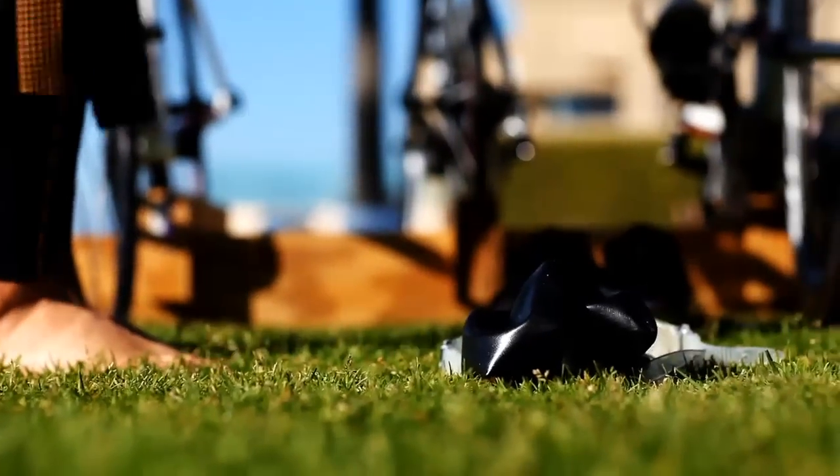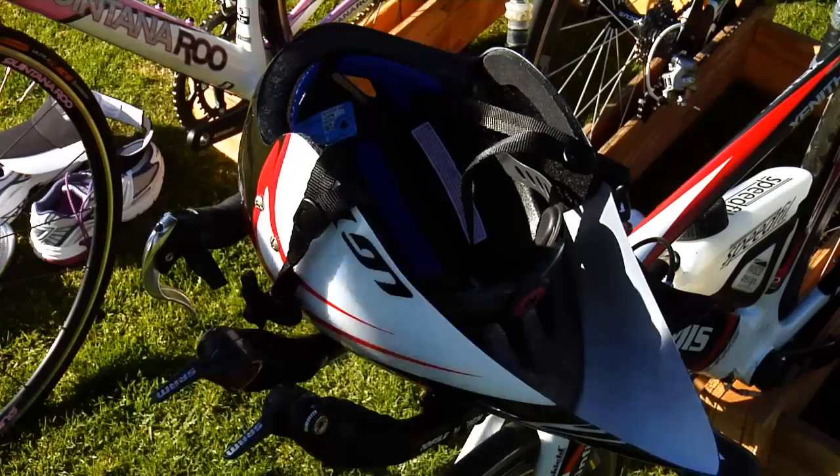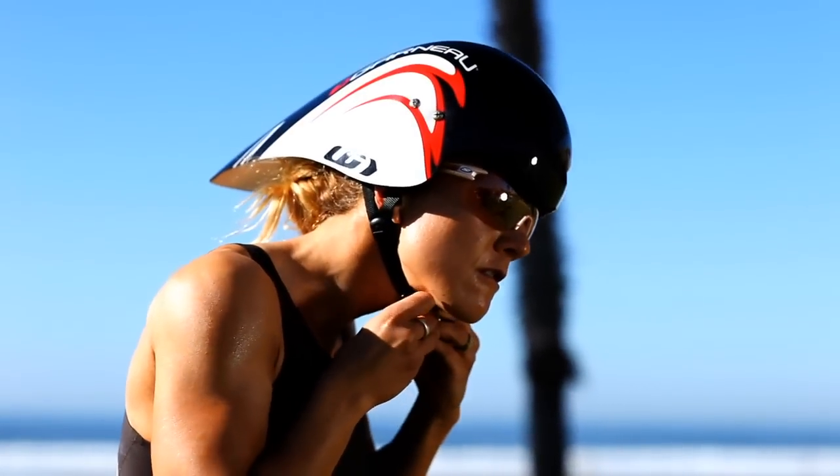Run to your transition area, remove your cap, drop your goggles, and forcefully push your wetsuit toward the ground by the waist. Now rather than putting your cycling shoes on while sitting still at your transition rack, try a flying mount.